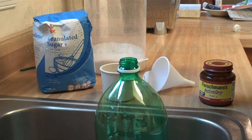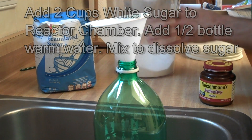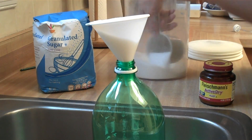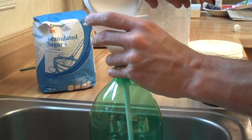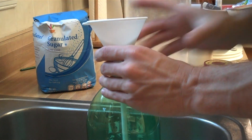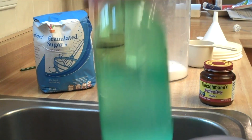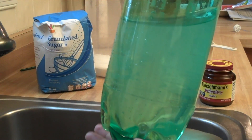First, we're going to need about two cups of regular plain white granulated sugar. You can either make your own funnel using a piece of paper and tape, or just use a plastic funnel. For a two-liter mixture, I usually do about two cups of sugar — that's a pretty good amount to last two to three weeks. Once you have the sugar in the bottle, dissolve it in warm water — maybe halfway to a little more than halfway full — and stir or shake until all of the sugar on the bottom is dissolved. It'll take a couple of minutes.